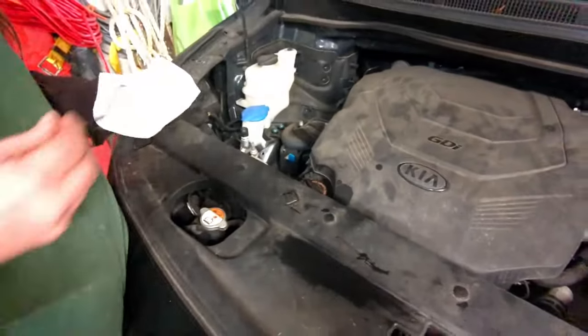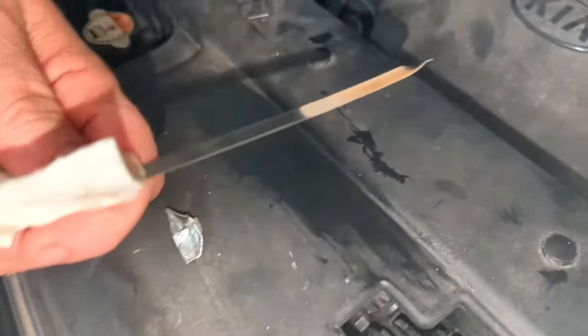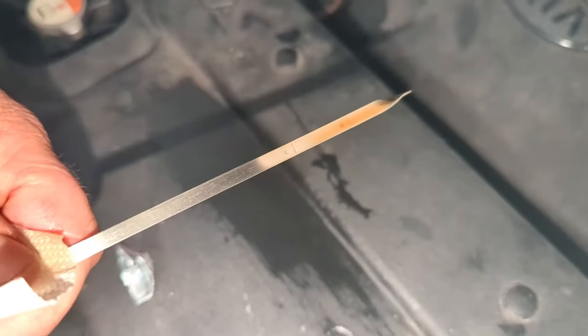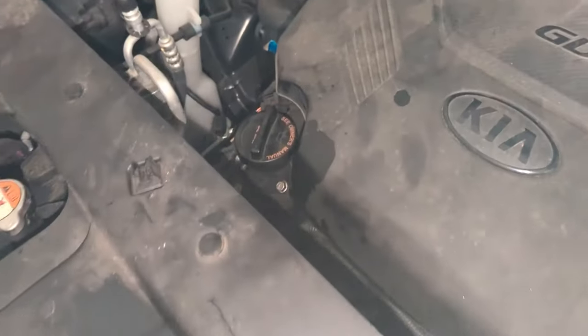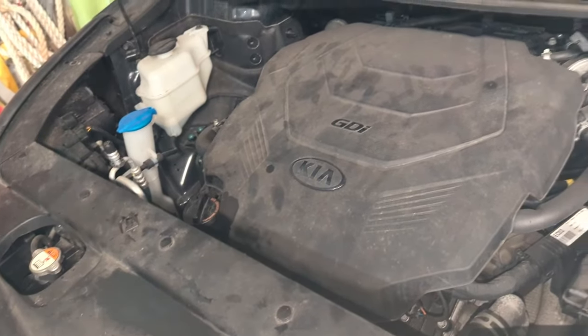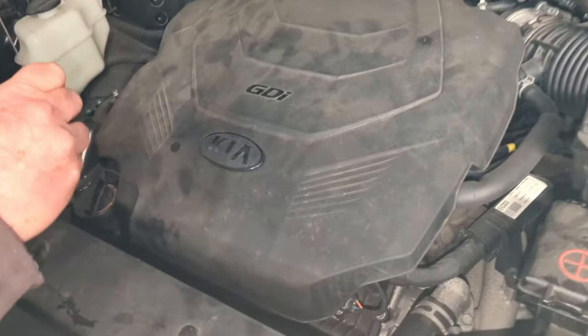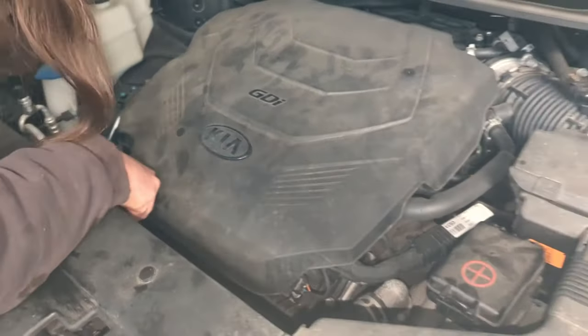I'll add a few more and see if we get up to that level. After adding 0.9 more quarts, it's right on the line — so we are good to go. 6.9 quarts is what it took to fill this car, and the oil change is done. Put the dipstick back, run the car a little bit, check underneath for any leaks, and we are done.